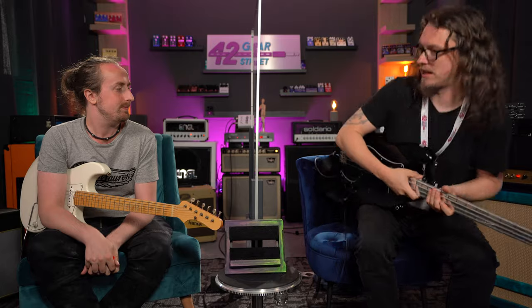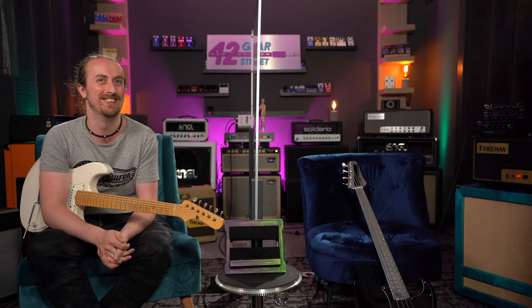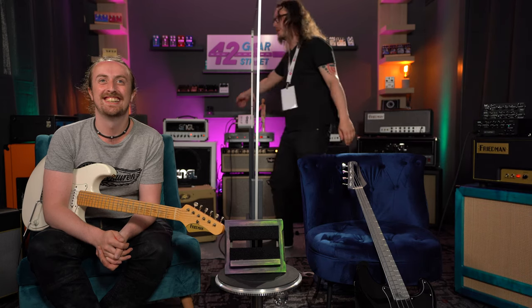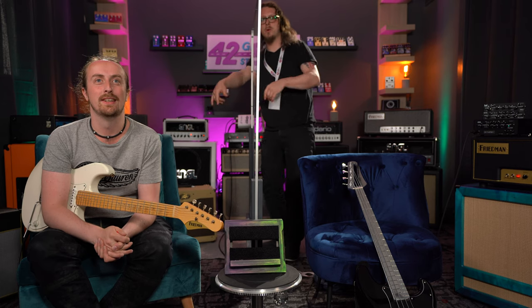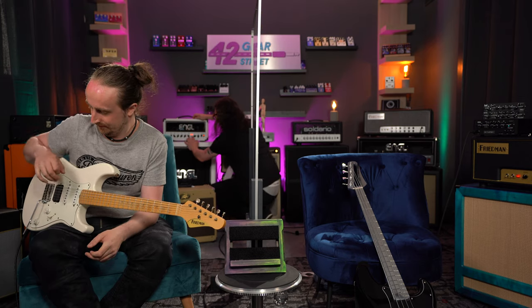I'm going to whack it onto the lead channel now, put the gain on full — just to see what happens. It's got an inbuilt noise gate on the Angle, by the way, which we turned off because of the way that Jack works with volume control. But with a single coil, let me get the lead channel now.